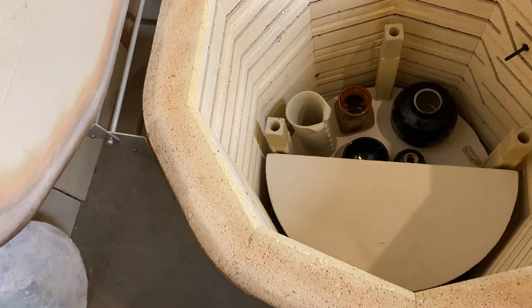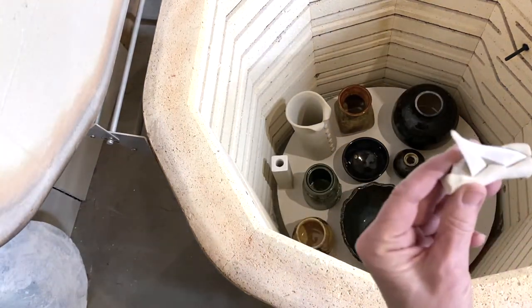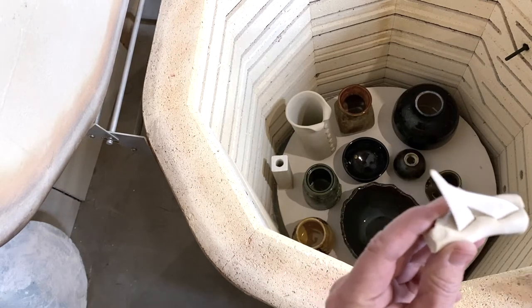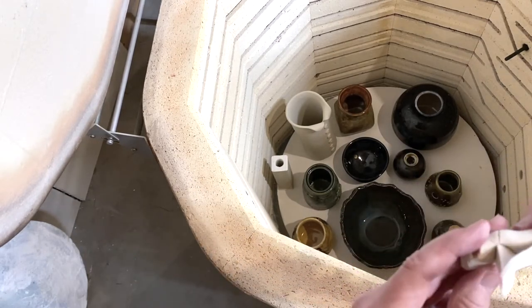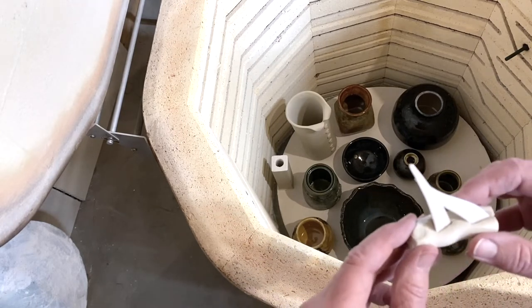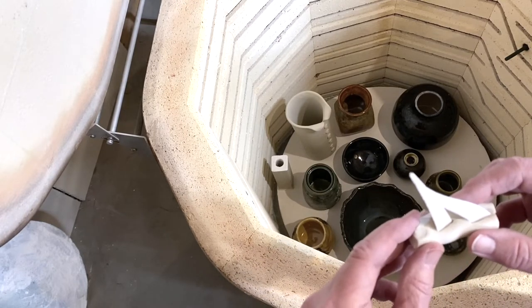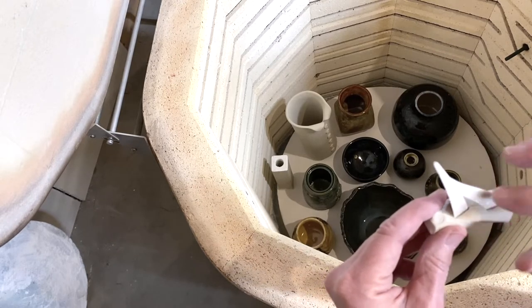I got the shelf out. This cone stuck onto this cone, but it looks like it probably was going to go down. I put them too close together. Oh — I know what I did: I put them in the wrong order.